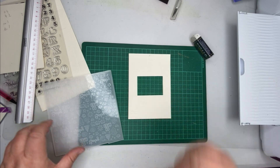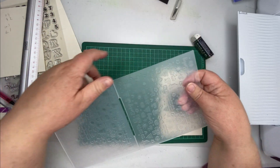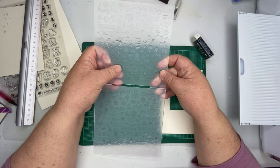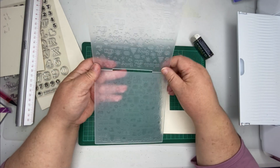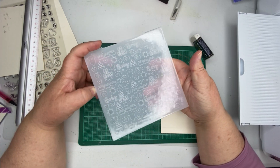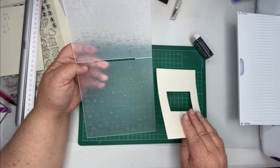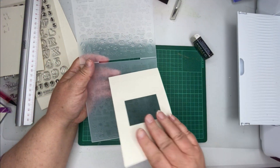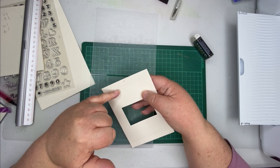I'm now ready to emboss this part. You want to be aware of how your embossing folder works - this bit here has the raised bit on it, and this bit here has the dip that the raised bit sits in. It's going to push your design through. You want to make sure your piece of paper is the right way around, because one way you'll get an indent and the other way you'll get the pushed-out bit. This is my pushed bit, and my 'T' mark reminds me which way is up.